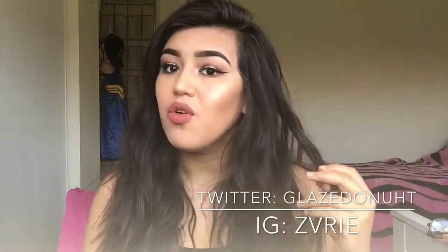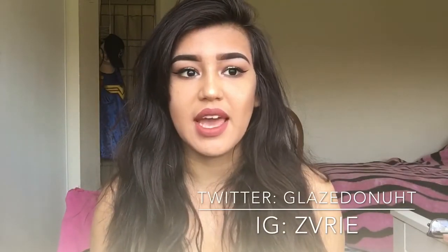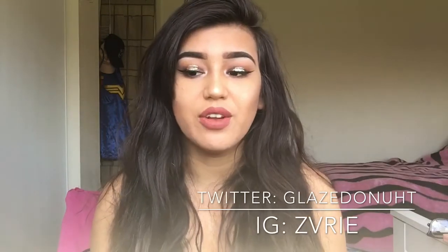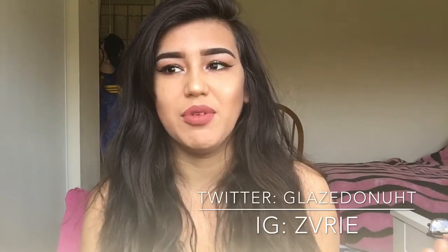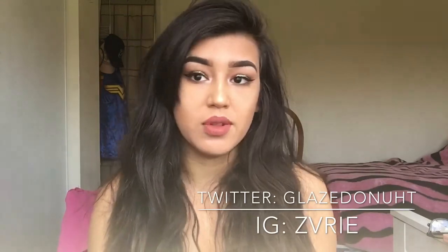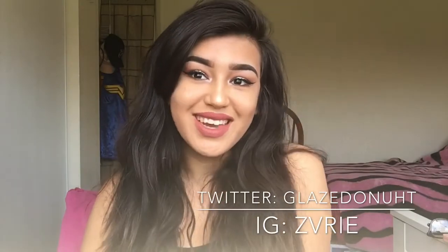Okay guys, this is the completed look. I hope that you guys enjoyed this video. Like this video if you want to see more like this, subscribe to my channel, and hit the little bell so you get notified every time I upload. I'm going to try to upload more frequently because I've been really busy. So yeah, see you guys next time.